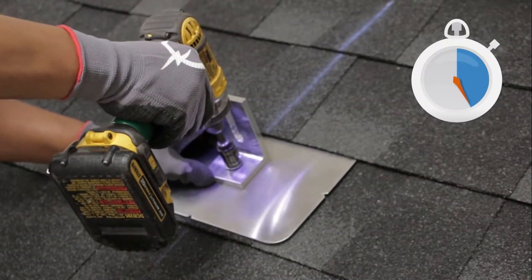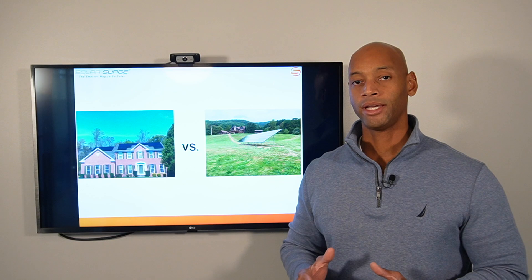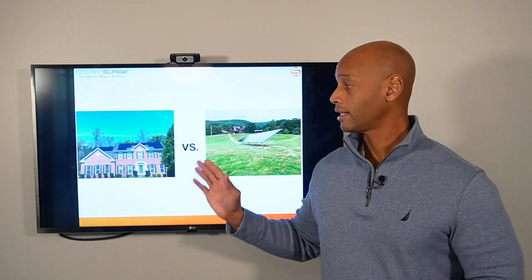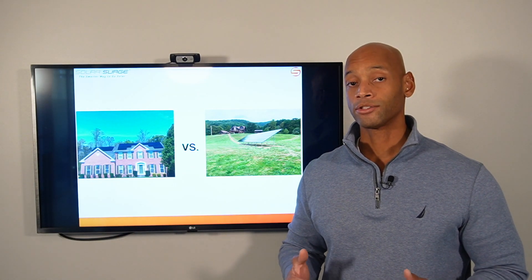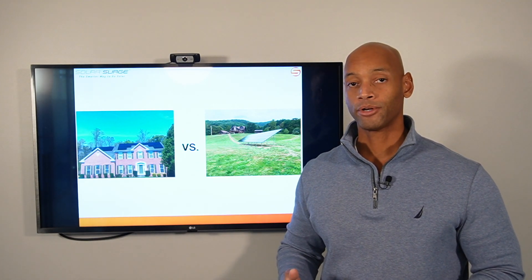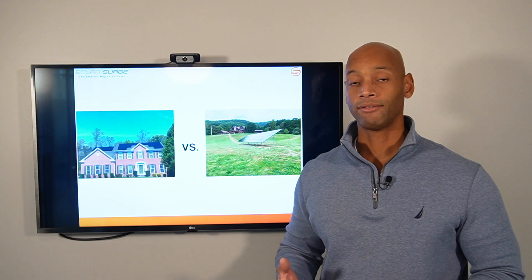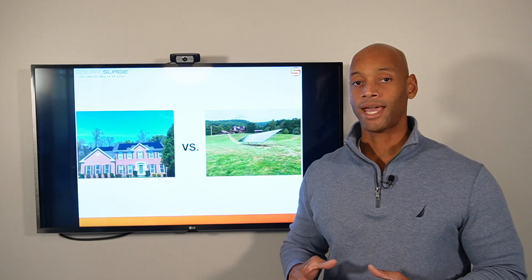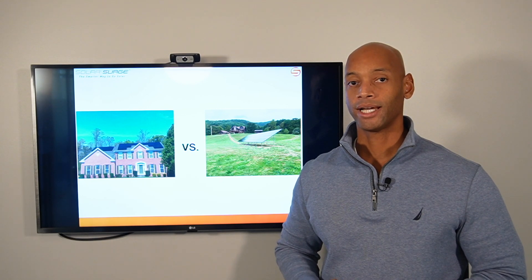An important thing to keep in mind: a solar power system has to go through the same engineering and permitting process as if you were building a new building or an addition onto your home. The solar system also has to meet the same wind load and snow load rating as the structure itself — whether you're in a hurricane-prone area or a high-snowfall region.